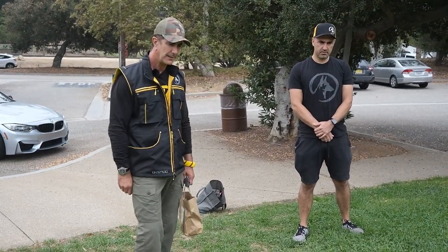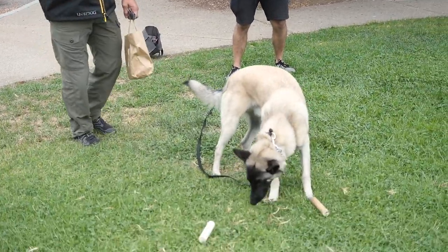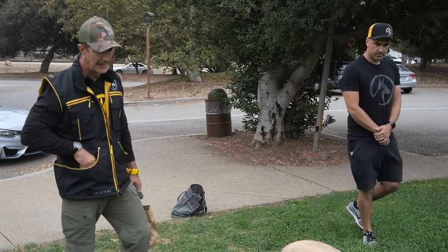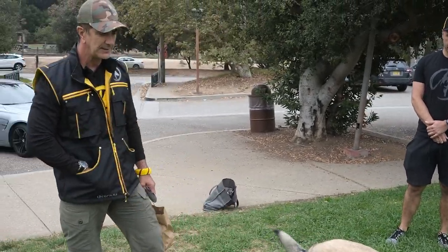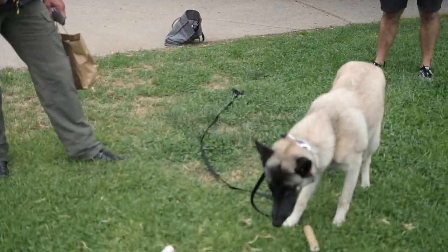And when he looks at it — yes — and the treat goes right next to it. Yes. So every time he looks at that, something positive happens in his mind. Now take him away.